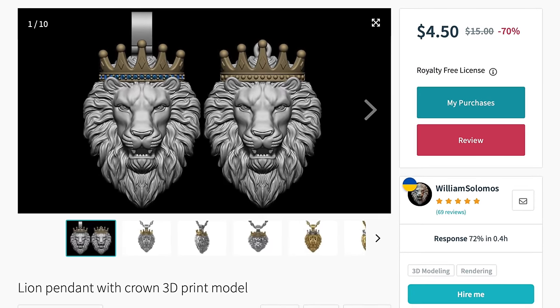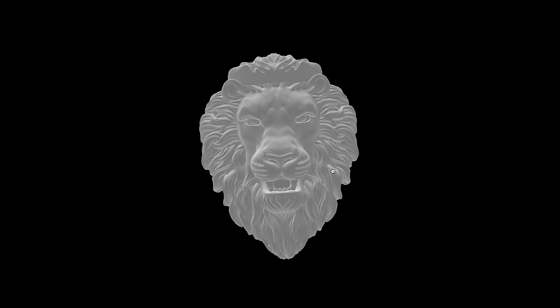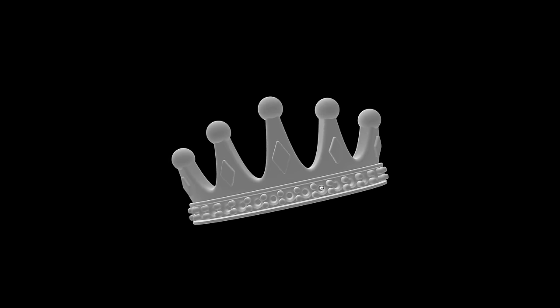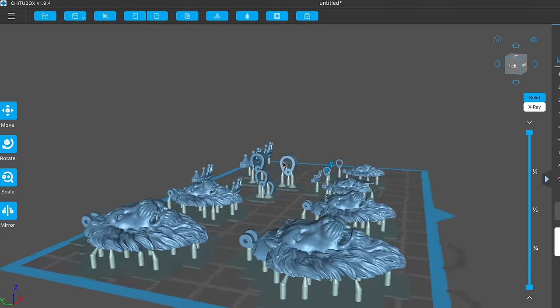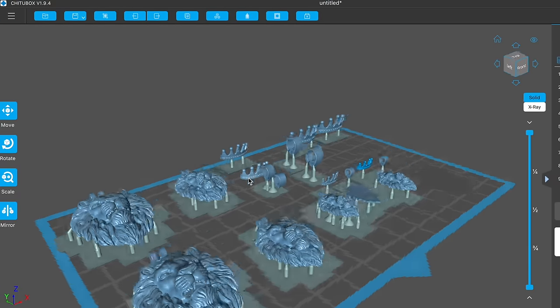The first thing we're going to do is purchase the 3D file for this pendant. We're going to go on cgtrader.com and download these files. Here are the 3D files — as you can see, the crown is separate. Now let me show you the process of how to make these pendants. The first thing we're going to do is import the files into the Cheeto Box program, which comes with the printer.